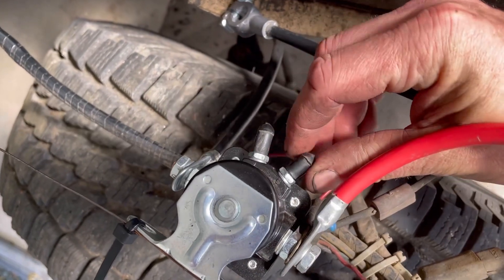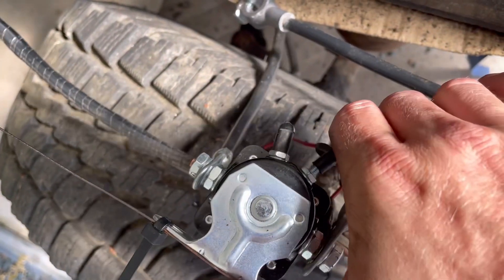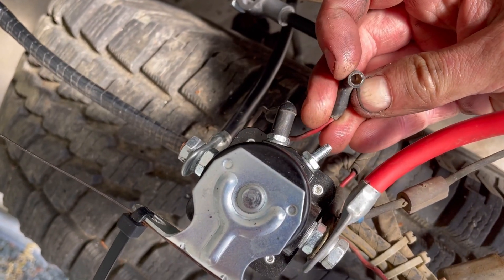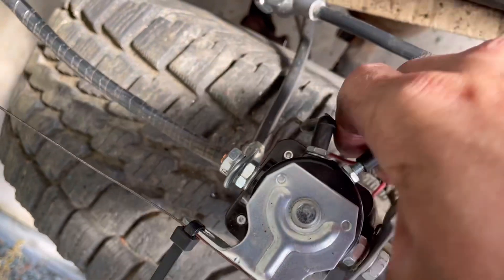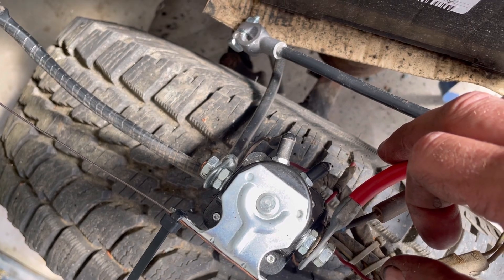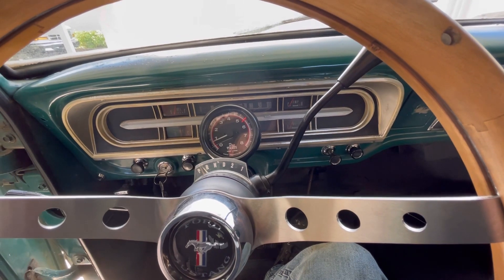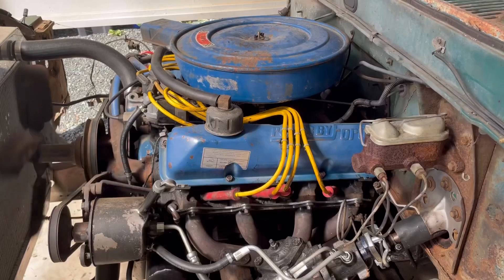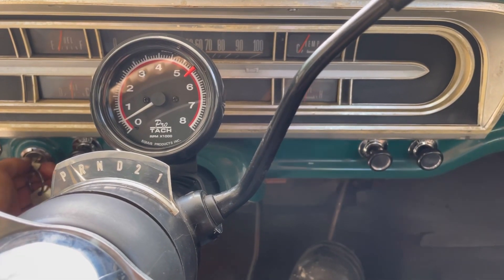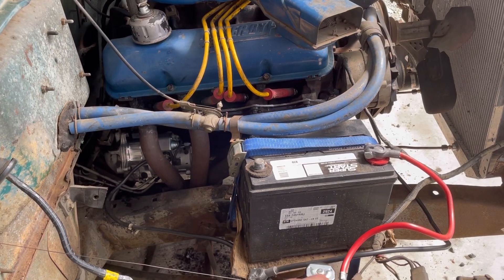We had a failure to fire there. Checked all the connections — everything's good, but this connection on the start terminal is a little sloppy. I had cleaned this out previously; it was pretty corroded in there. So give that a little squish, stick it back on there, and try again. I have a feeling that's our issue.